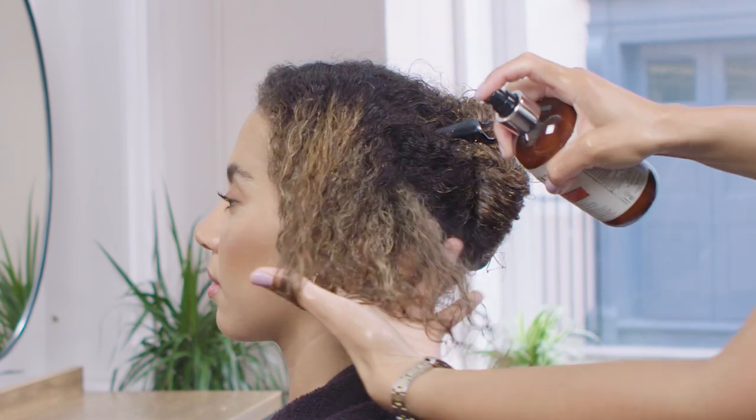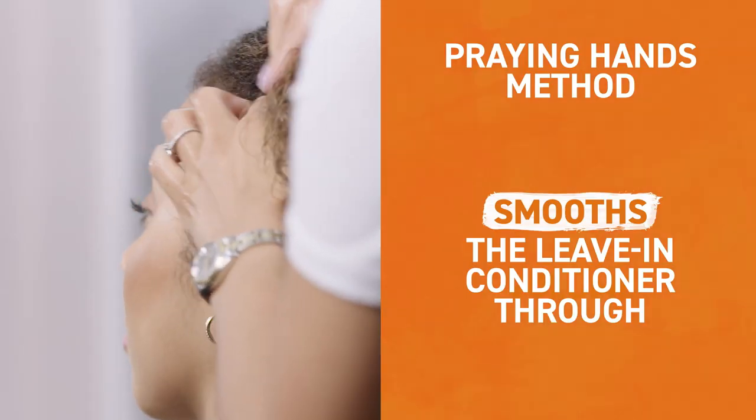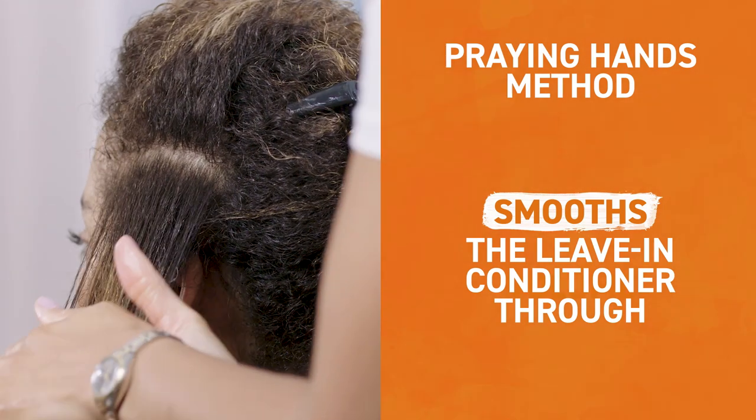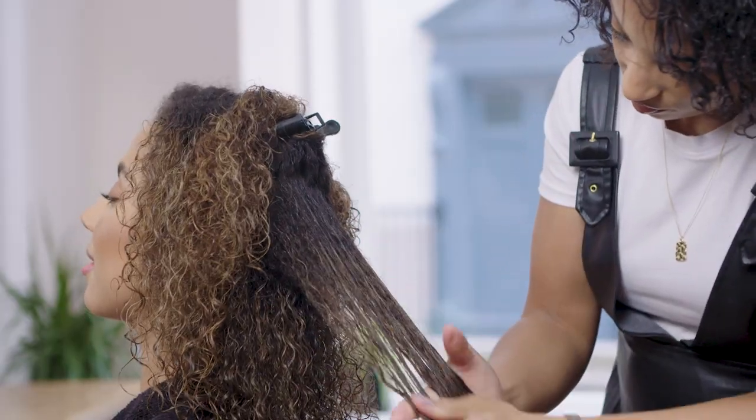Let's open the hair out and spray the product through. Then I'm going to section the hair and use a praying method to smooth the leave-in conditioner through. This smooths the hair and ensures that the product is evenly distributed.